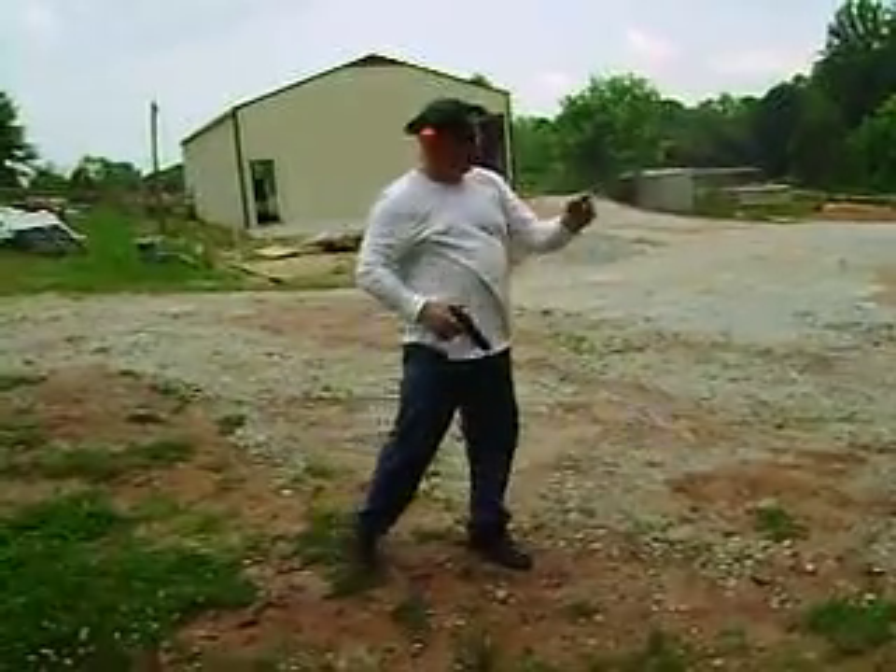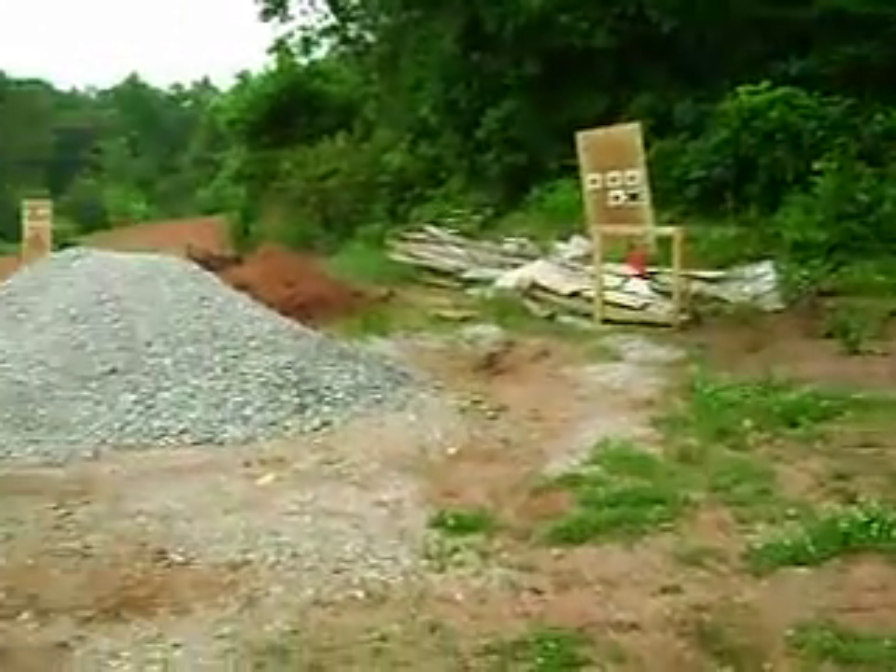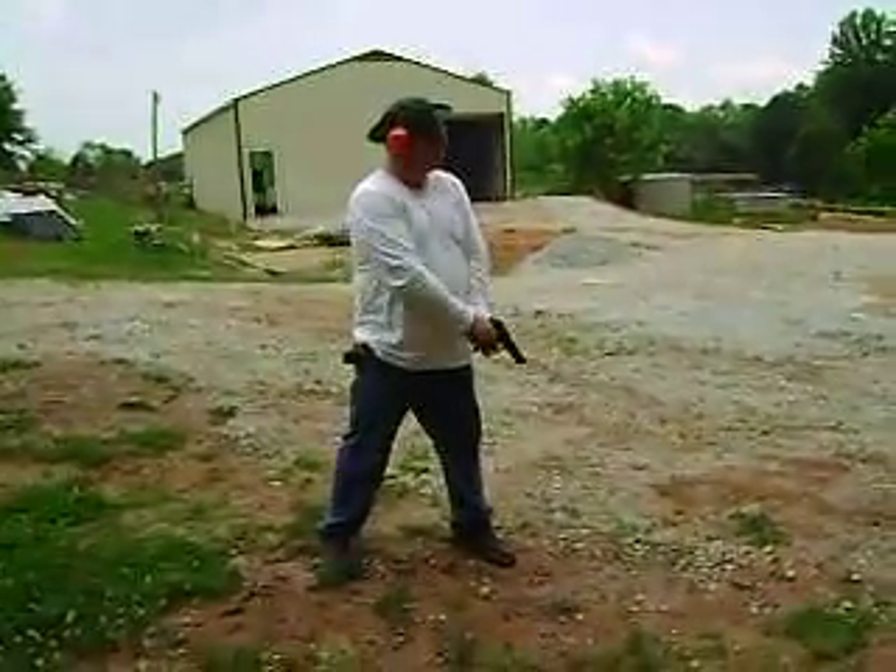Go ahead and film that target when it's bouncing around a little bit. Now we got the Beretta — 20 rounds in the Beretta.